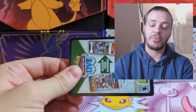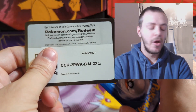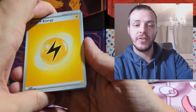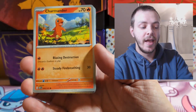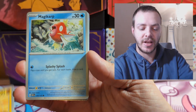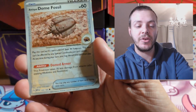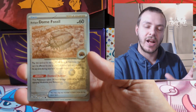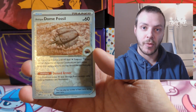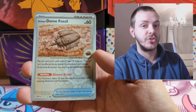My chase card is the Zapdos EX from 151 — what is your chase card from the set? Let me know in the comments down below. We have just hit over 1,000 subscribers on the channel recently, so thank you all for that. Thank you to everyone who has watched me these last couple of years making Pokemon content — it really does mean a lot. I will be doing a little special later in the year and there will be a giveaway as well, so be sure to like and subscribe and keep an eye out for that.